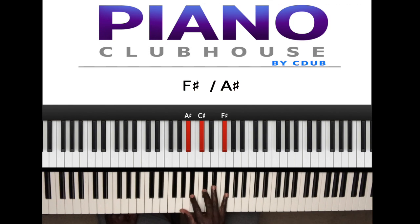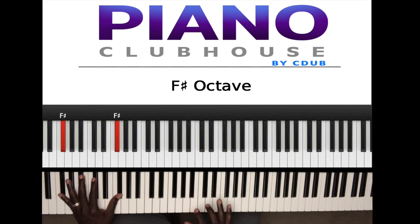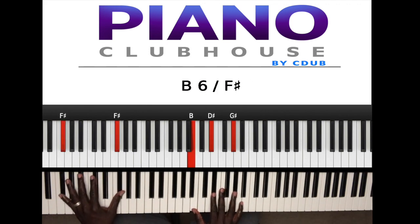Then while holding F sharp I'm playing in the right hand B, D sharp, G sharp — like a G sharp minor triad.